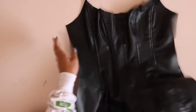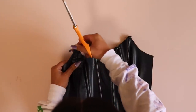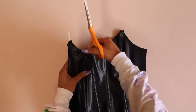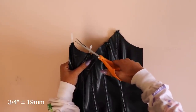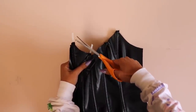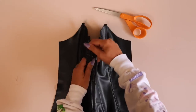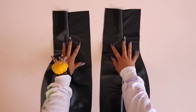Now my favorite part — inserting the boning into the casing! Go ahead and insert all the boning pieces. Trim the boning not just to the edge of the fabric but about three quarters of an inch away from the neckline, because we need to sew and top stitch the neckline and need a gap of three quarters of an inch with no boning at the top. Once the front boning is done, repeat the entire casing and boning process for the two seams at the back.